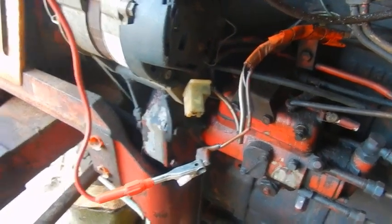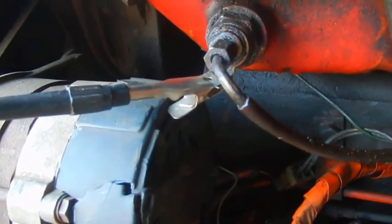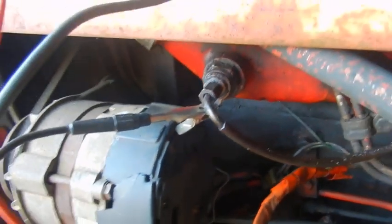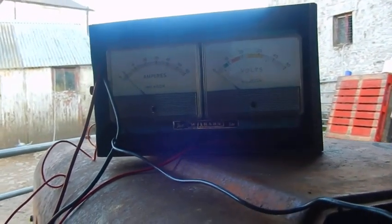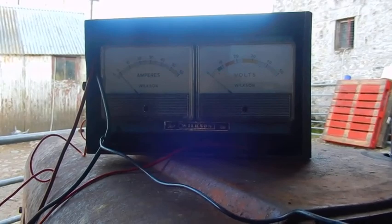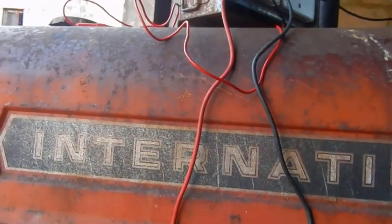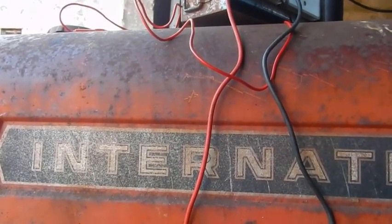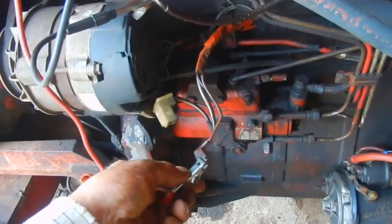Now I've fastened the amp side up — got the red one to the wire and the black one to the terminal on the thermostart. We'll try the ignition switch again, and there's nothing on the ammeter — no draw at all. I would have expected between 10 and 20 amps.